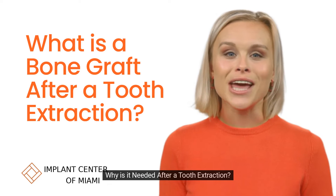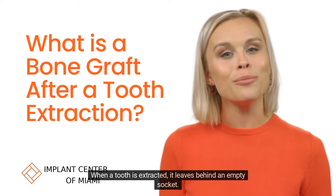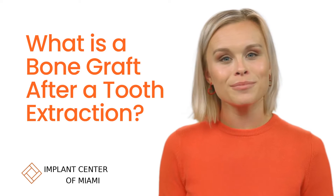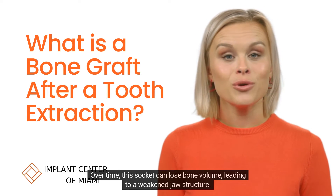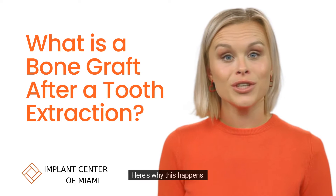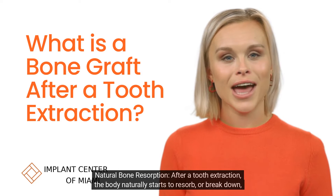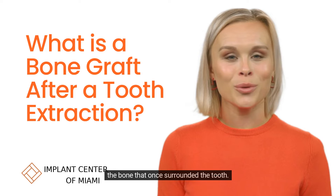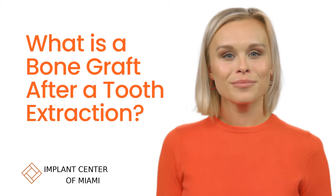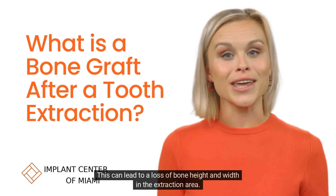Why is it needed after a tooth extraction? When a tooth is extracted, it leaves behind an empty socket. Over time, this socket can lose bone volume, leading to a weakened jaw structure. Natural bone resorption: after a tooth extraction, the body naturally starts to resorb or break down the bone that once surrounded the tooth. This can lead to a loss of bone height and width in the extraction area.